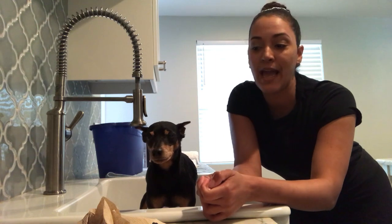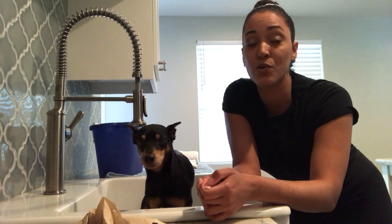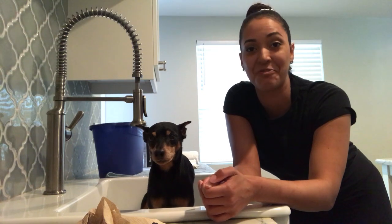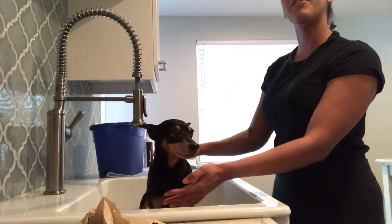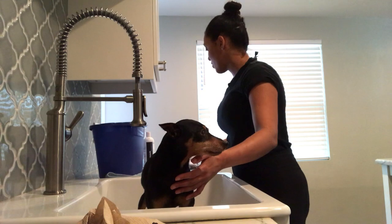Today we're going to show you just that. I'm using Rico because this applies mostly to small dog owners, because you can bathe your dog in the tub or in a sink. For big dogs it's a little more challenging since they don't really fit in these places, so today I'm going to demonstrate on little dogs like Rico.